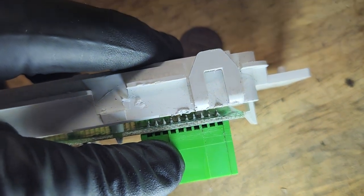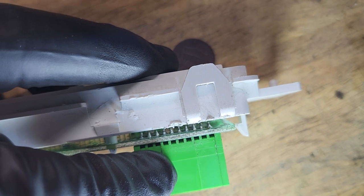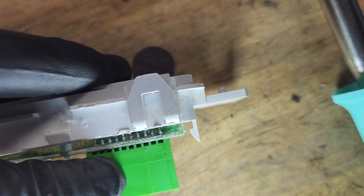All I did was touch the soldering iron to the tip of each pin at an angle so that gravity would hopefully heat the pin and then reflow it on the backside as well. And I did that to all of them.